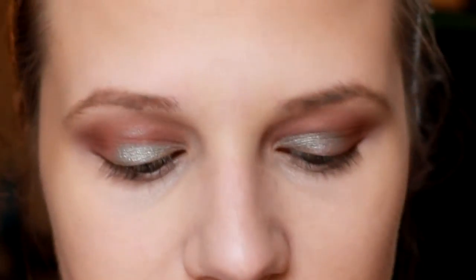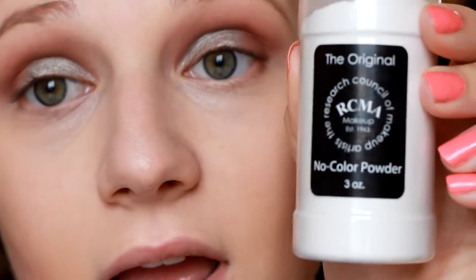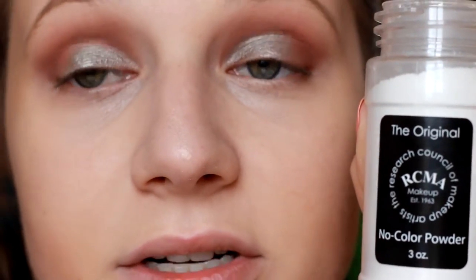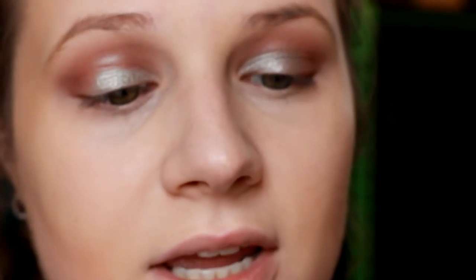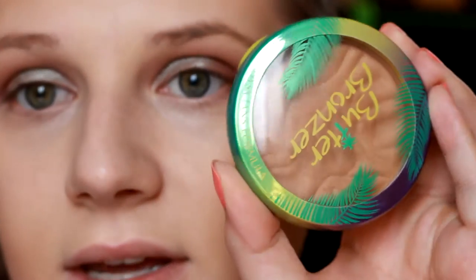I did want to show this part because I received the RCMA No Color Powder and I'm very excited. This is the second time I've used it — I'm going to use it today more as a baking method, since it's so finely milled, to see if it works better that way. I just applied my Makeup Forever HD Foundation in the shade 117, then went in with a cream contour color, and then my favorite bronzer, the Butter Bronze by Physicians Formula.